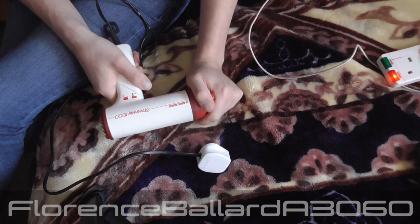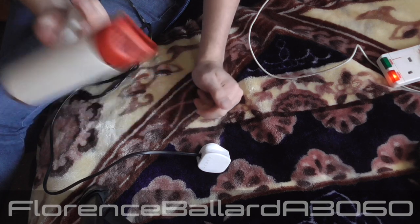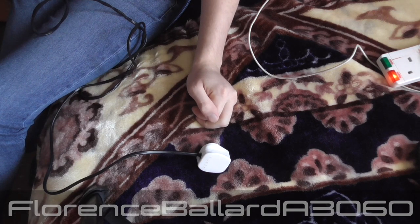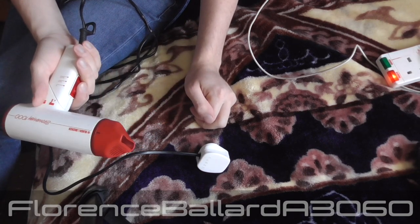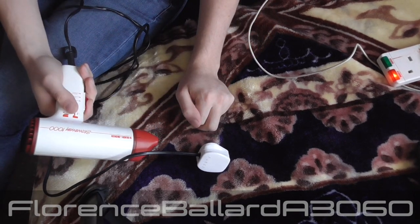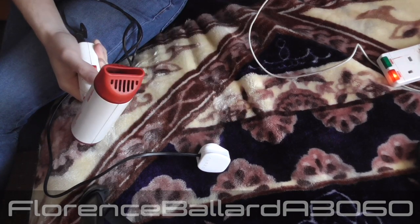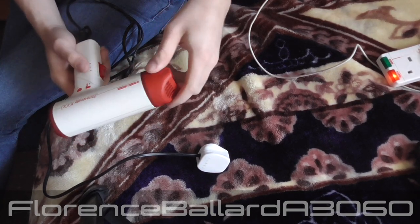The last hairdryer video we did was like two years ago. So what we do is basically 30 seconds on each temperature setting. The trouble is this doesn't have speed settings, so I can't test a mixture of how fast it dries. We time it on my phone and see how long it takes to dry. I've just washed my hair about 10 minutes ago.